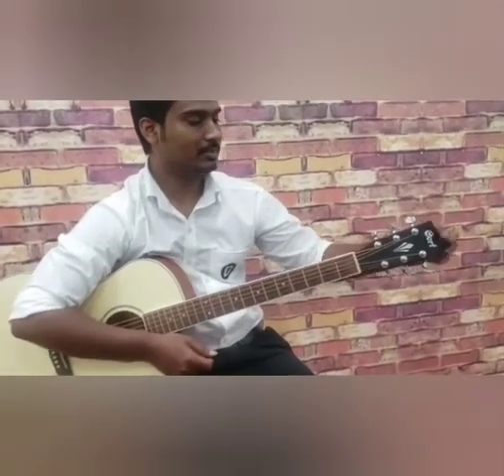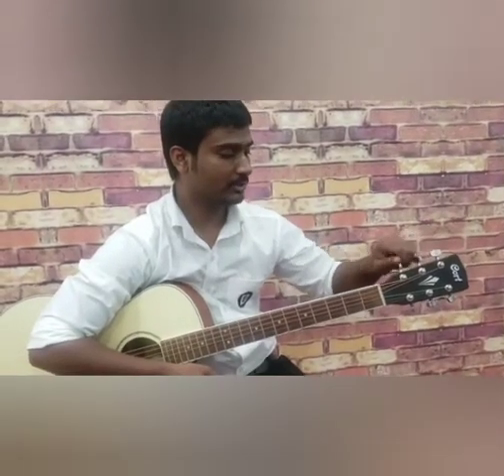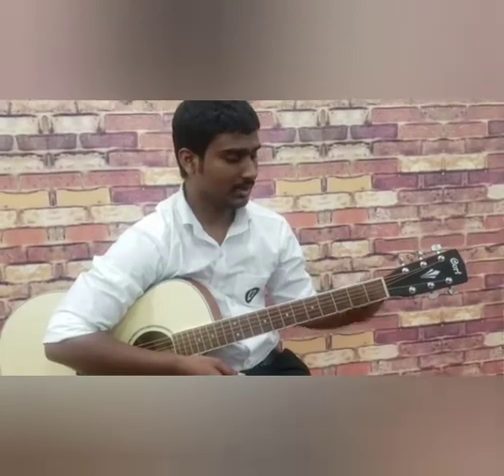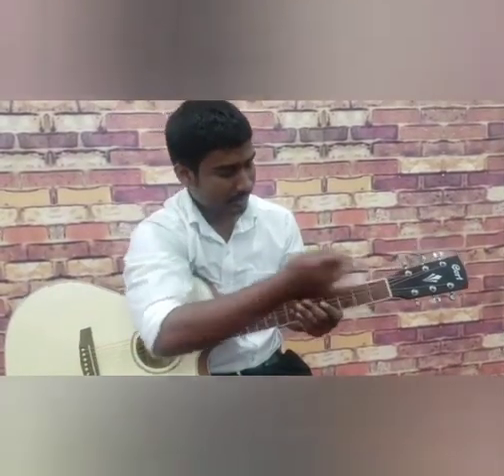Guitar Crash Course Level 1: Anatomy of Guitar. This part is known as the head of the guitar. These are tuning machines — 1, 2, 3, 4, 5, and 6 tuning machines — and this is the nut, where the strings lay in place.